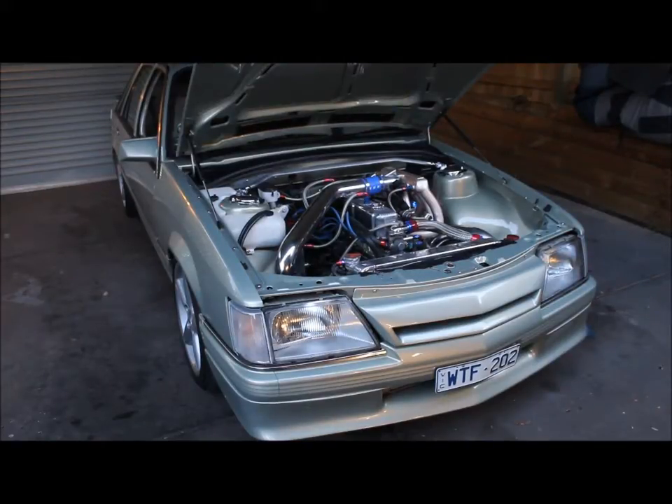A high volume high energy sump on it. The cam this time is a much hotter Clive Cams custom grind, so it should see the power open up a bit more. We've done the usual oil mods to the block — external oil lines, a bit of deburring and opening up the galleries to get it flowing a bit better. Just got a standard blueprinted oil pump on it; don't need a high volume pump at all.